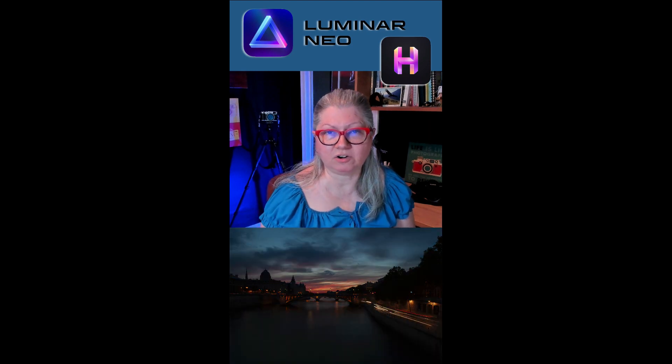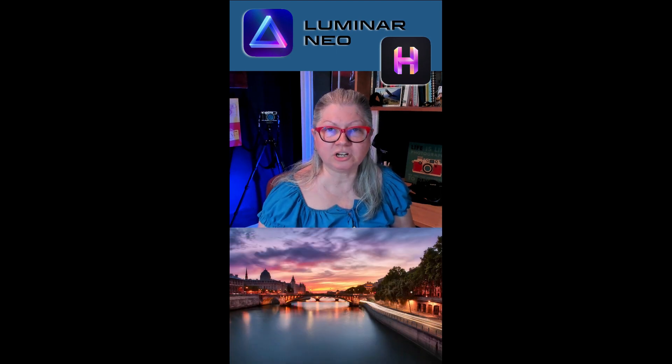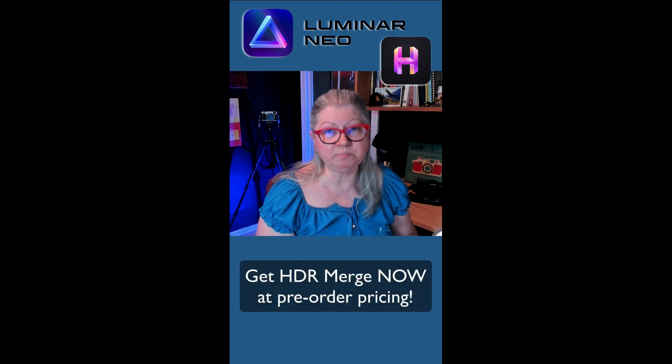I should have my hands on an early copy soon, and when I do I'll make a video for you and give you my thoughts. They're promising that HDR Merge will have no halos or artifacts and will be able to blend as many as 10 bracketed images. So I'll put it through its paces as soon as I get it and let you know my thoughts.